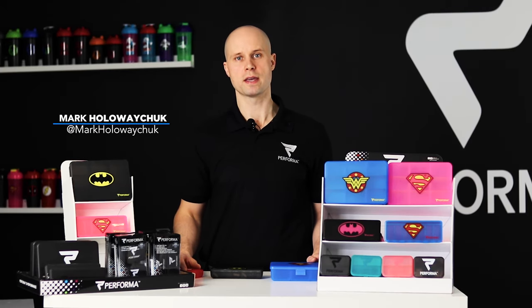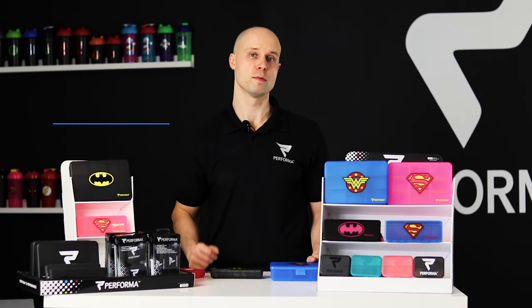Hey Performa Nation! Mark Hollowaychuk here, co-founder of Performa, and today I'm going to share with you our Performa vitamin containers.